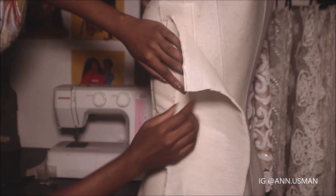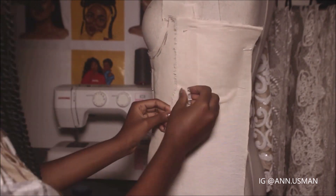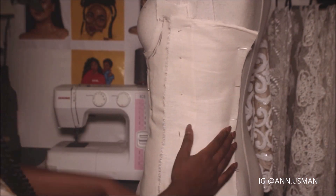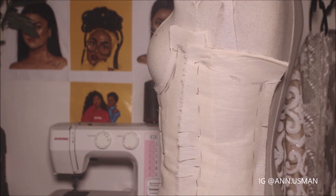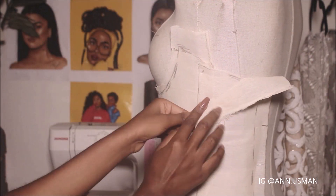I'm using a muslin fabric to drape. Muslin fabric is a fabric used for draping.